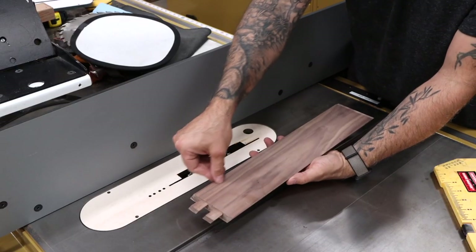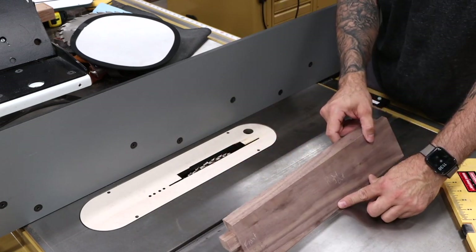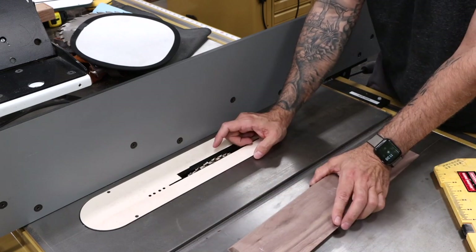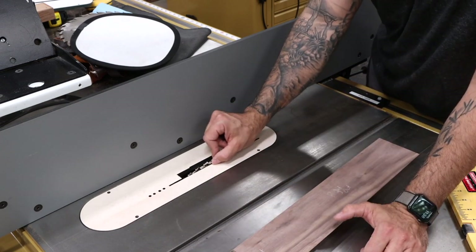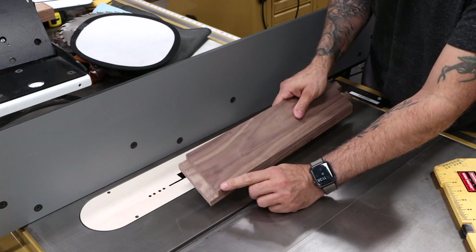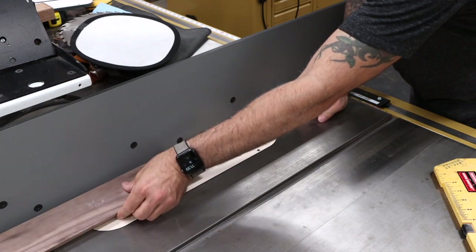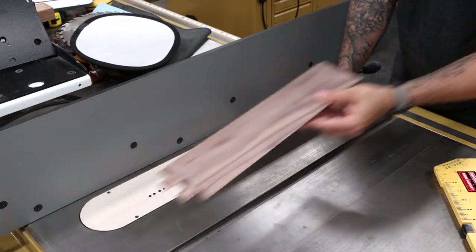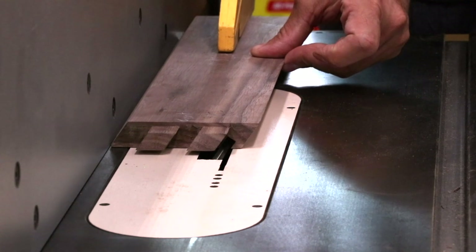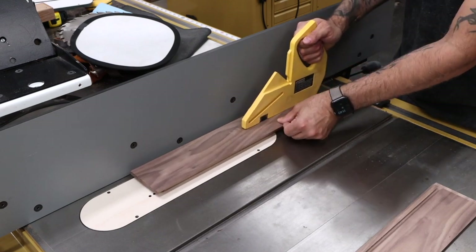Next up, we need to cut a groove in our drawer sides for the drawer bottom. This is a little bit weird because our drawer sides sit on an angle, so we have to offset that angle to make sure the drawer bottom goes into the slot correctly. I have a dado blade here — just the two outer blades — that'll give me a quarter inch wide groove for a quarter inch thick bottom. I drew about a quarter inch up, struck a line, then another quarter inch and struck another line. The blade is set at an angle to offset, and that's the same angle we've been using throughout. I'll run one side this way, and then run the other side mirrored.